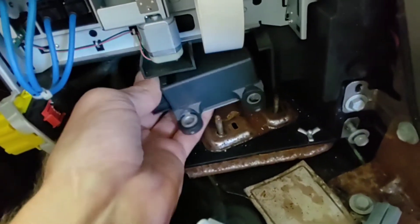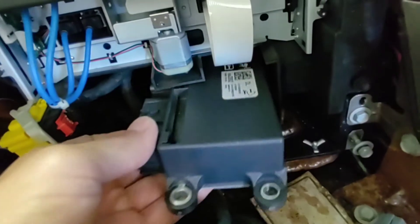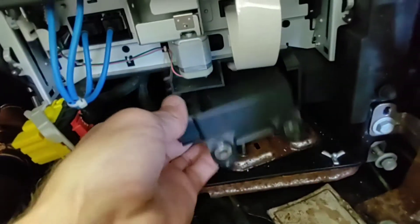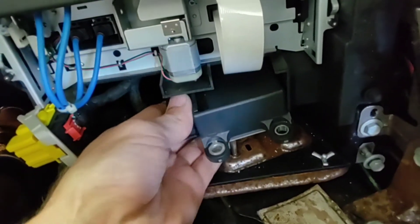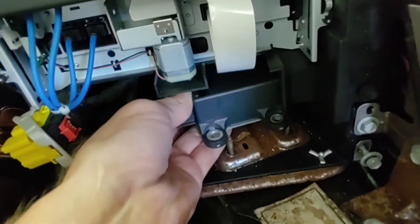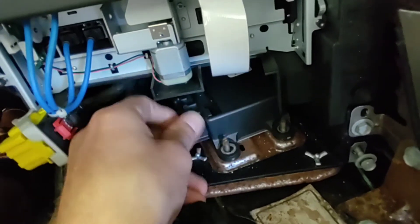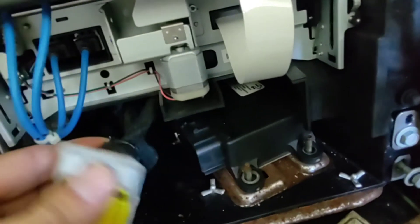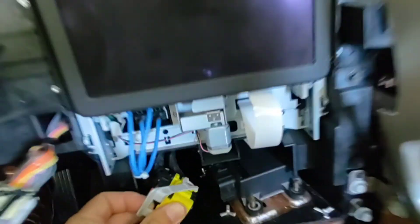Here it is coming out — there's some wiring up above it that makes it a little tight for sure, but you can definitely get it in. Now just put the plug back on and get all this stuff back together.